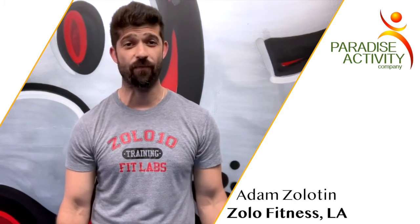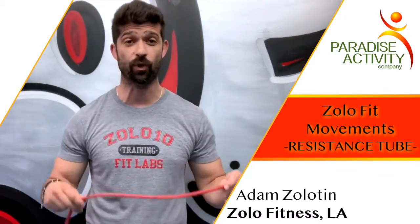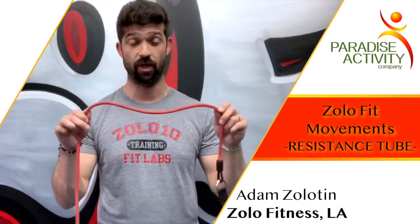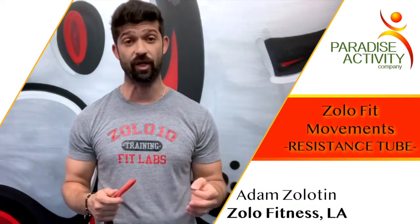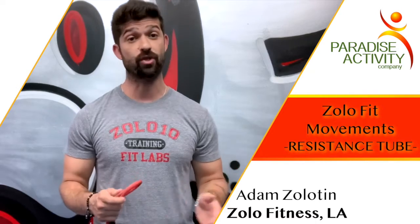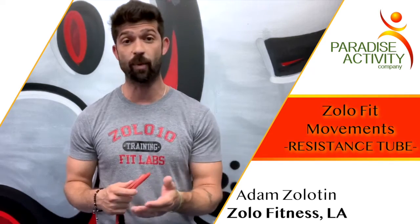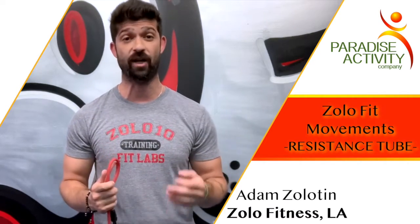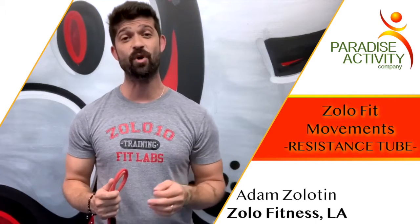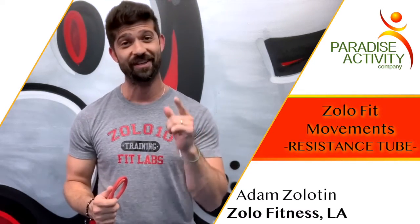What's up guys? Adam is Zylo Temps Certified Personal Trainer at Zylo Fitness, and on today's edition of Zylo Fit Movements we are going to be working with the resistance tube. Now much like the resistance band, the tube is great for stability and core activation. It's also ideal for rehabilitation — if you're coming off a major injury, you're not going to jump into weight training; you're going to work against resistance until you build yourself back up to full strength. Today I'm going to demo three moves that you can do to build up strength in your arms. Let's check it out.